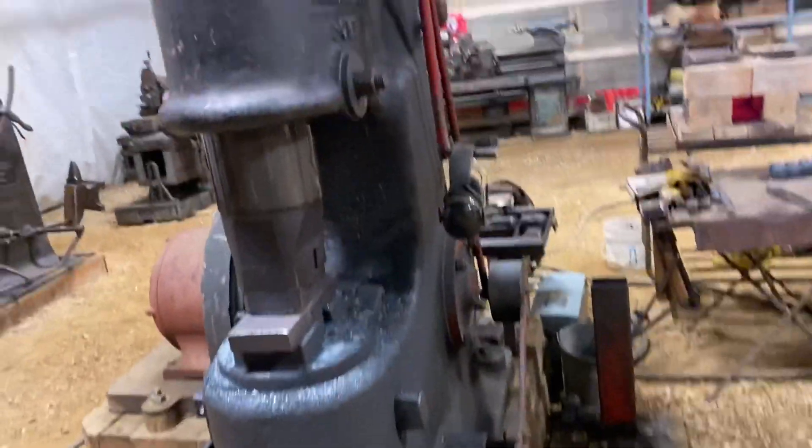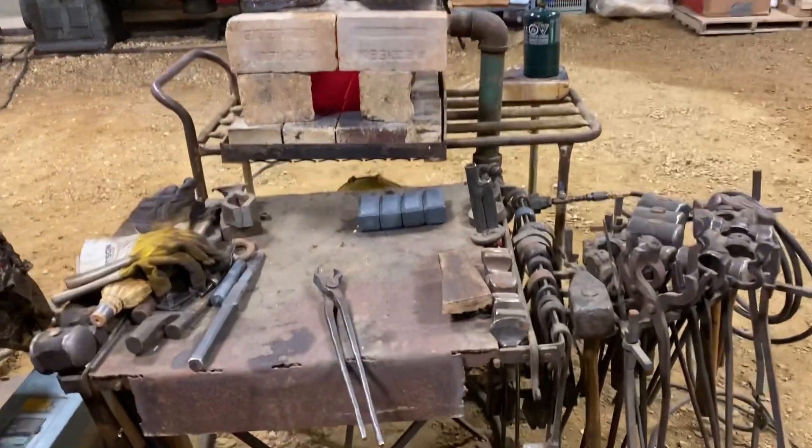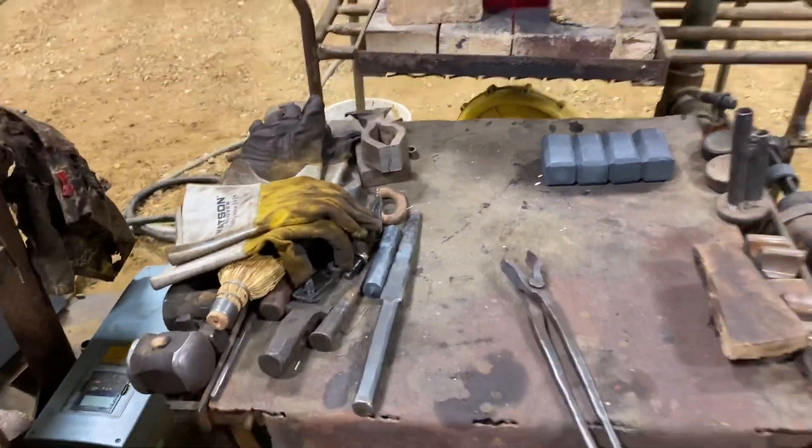This is the Anyang power hammer and a bigger forge that was just on making some two-and-a-half-pound square billets for some square rounding hammers that are on order.